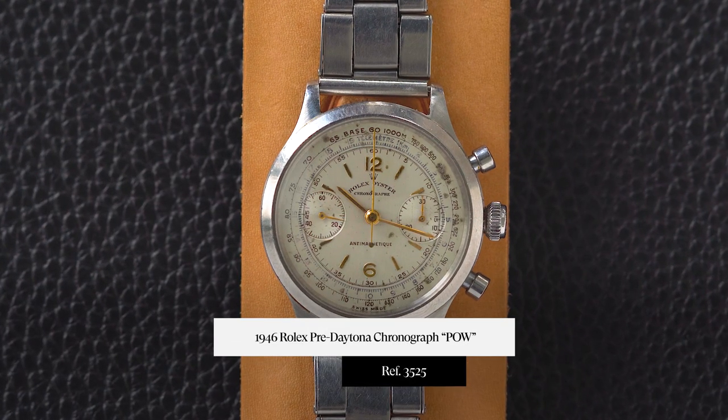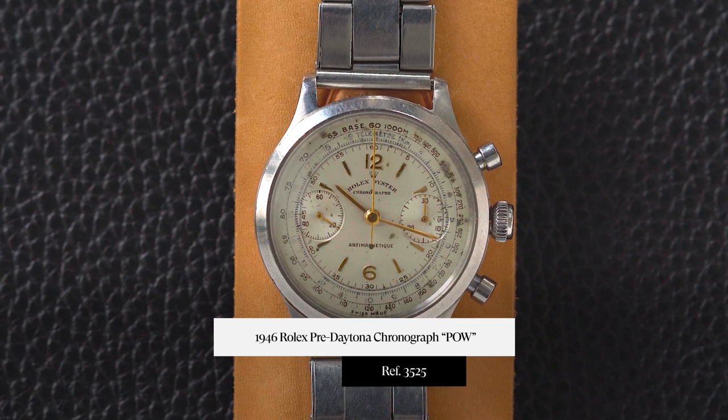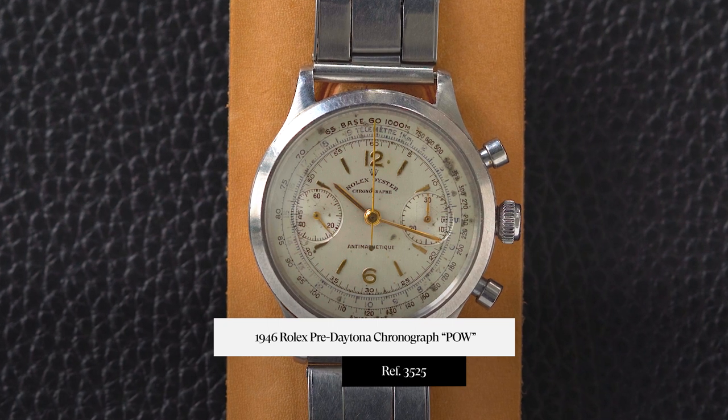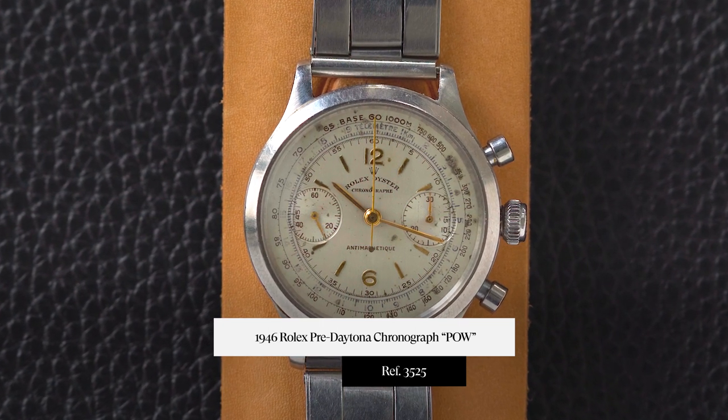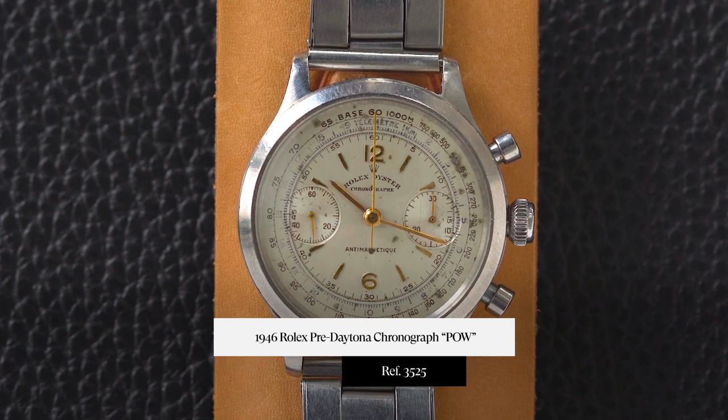Back to Rolex. Hey guys, it's Cam with Kraft and Tailored. In this episode of What is on My Wrist, we are talking about a Rolex pre-Daytona chronograph. This one is from 1946. The reference is 3525, and it's commonly referred to as the POW or Rolex Prisoner of War. Really cool watch — very early Rolex chronograph. Ton of history around these, and this is an exceptional example. Let's get into the details.